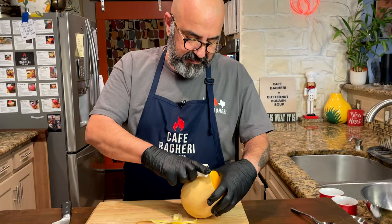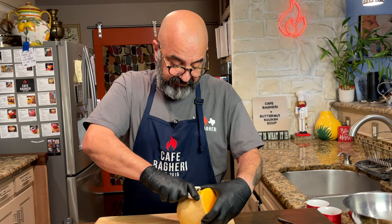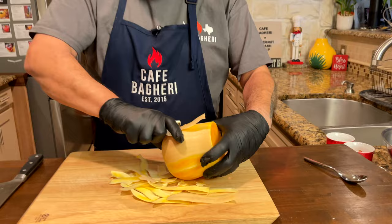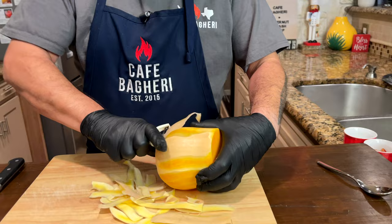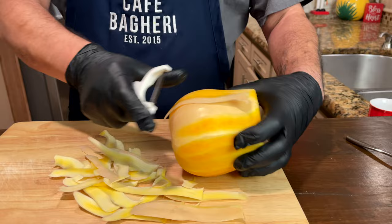So this is a fall vegetable, seasonal, called a butternut squash here in North America and most of the English-speaking world. Because of its sugar content, this squash in Iran is called a kadu, which is a pumpkin. It's called kadu halva. Halva, as you know, is a sweet dessert that has sugar in it. So because of the sugar content, they liken it to halva, which is a dessert.